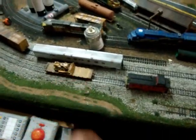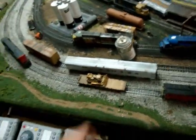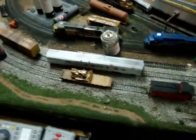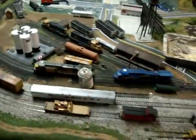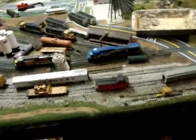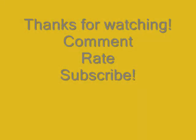This 1970s Athearn flat car is really nice — I like it a lot. It's the real deal. At my train club I'm going to try and get some more of those, see if anybody's selling them. That's pretty much it for this video. I'll talk to you guys later. Peace.